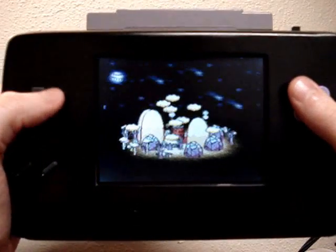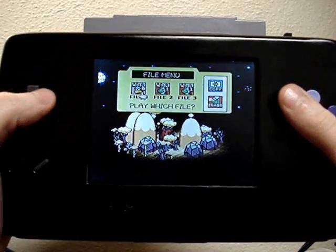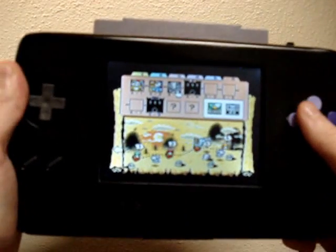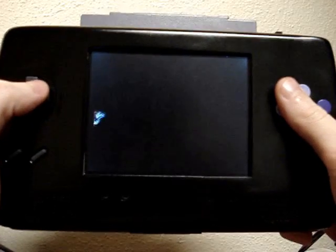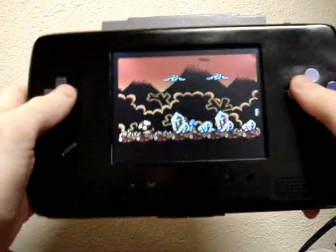Oh right, I'm on the sixth world — forgot about that. Let's just continue where I am. You know, there's one dead pixel up here that makes me sad. It's pretty lightweight, has a little bit of heft to it, but not bad overall.